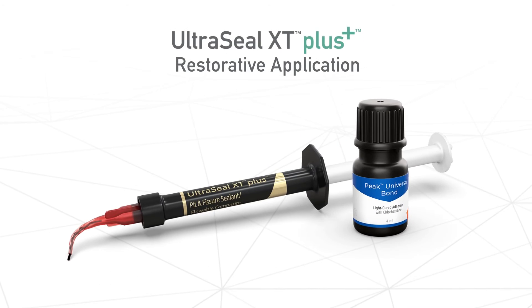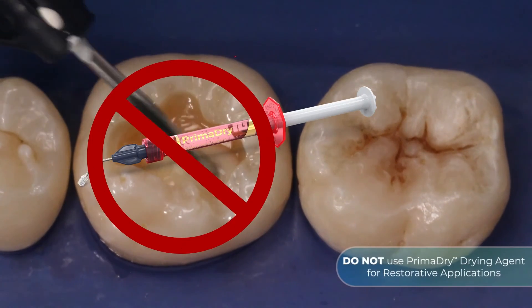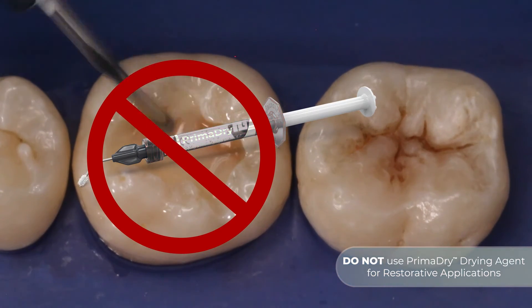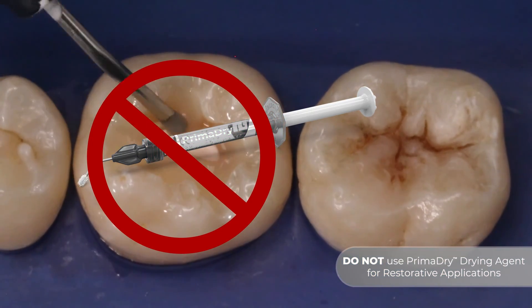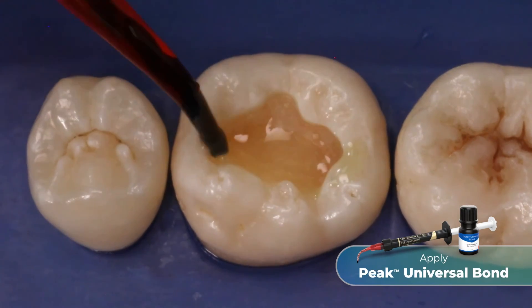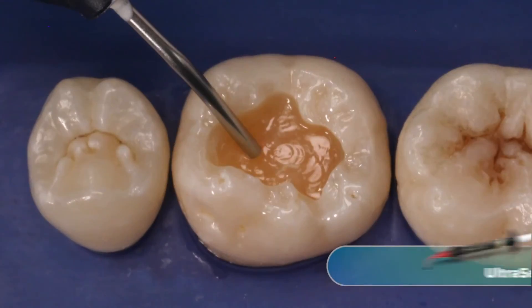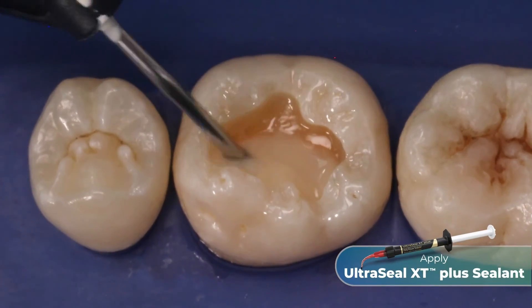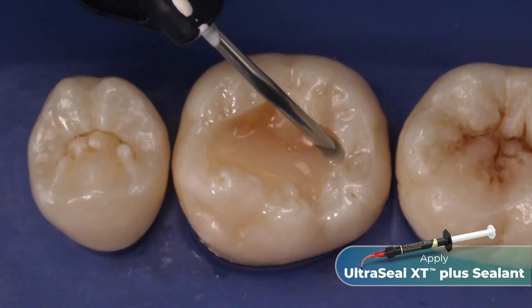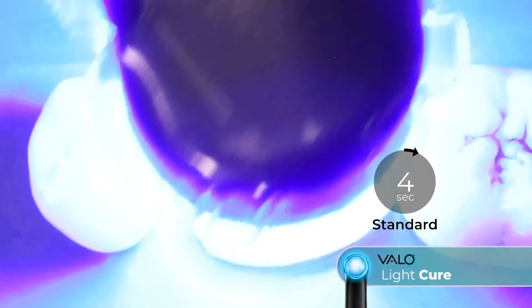UltraSeal XT Plus Sealant can also be used as a solution for restorations. It is important to note that you do not use PrimaDry drying agent for restorative applications. First, apply a dentin bonding agent, such as Peak Universal Bond, according to the manufacturer's instructions. Apply a layer of UltraSeal XT Plus Sealant, 0.5 through 1.5 millimeters thick, and light cure it for 10 seconds.